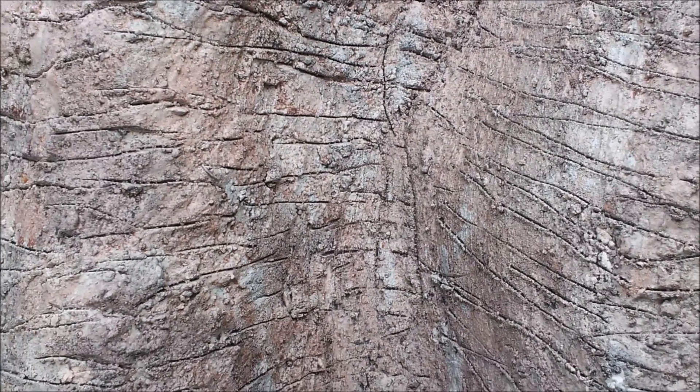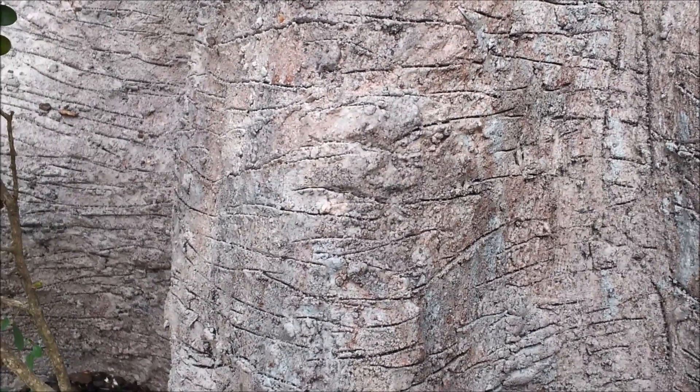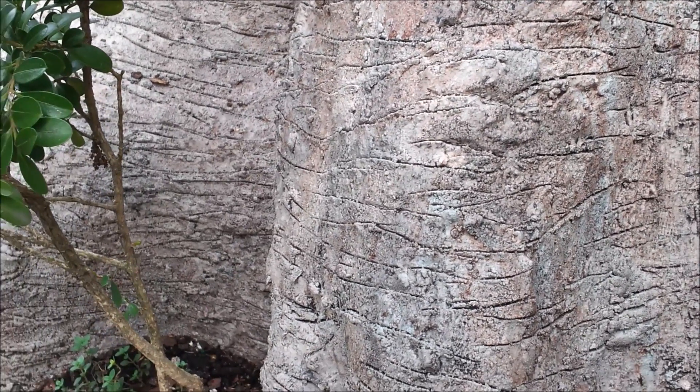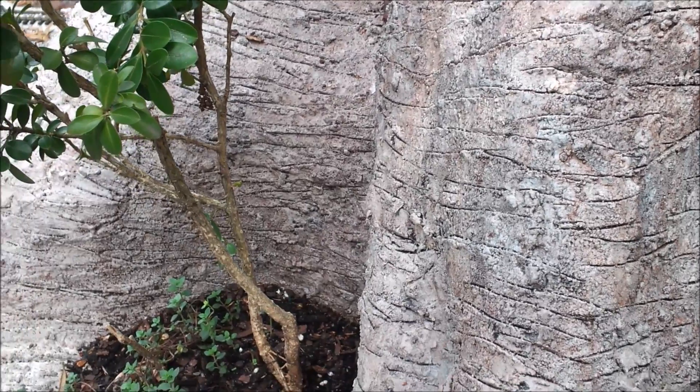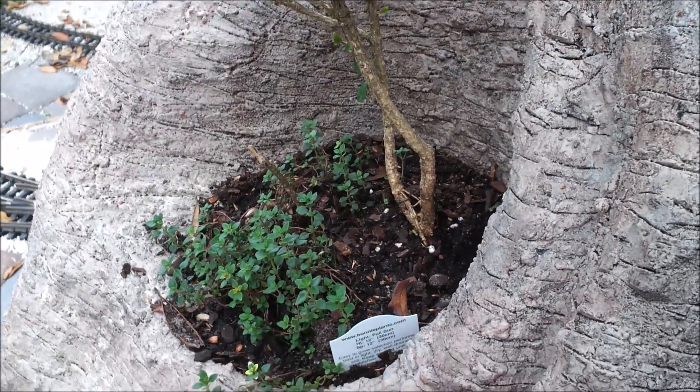After the diluted brown paint dries, I repeat the process with a black wash of thin black latex paint. This is the final product. Go out and build yourself a mountain.